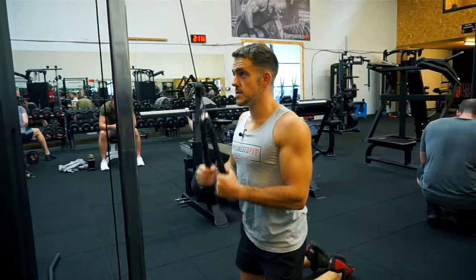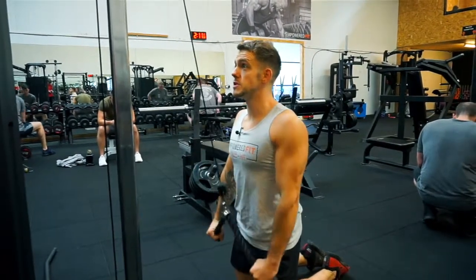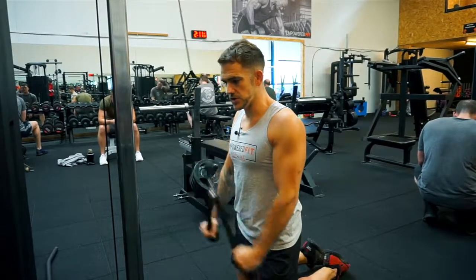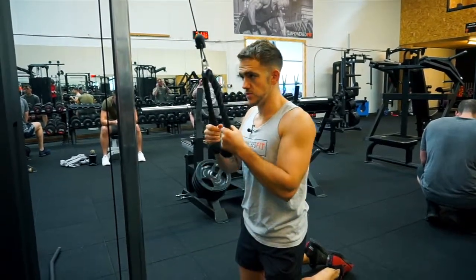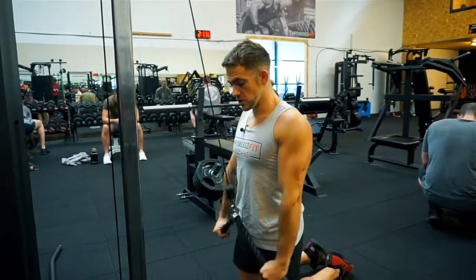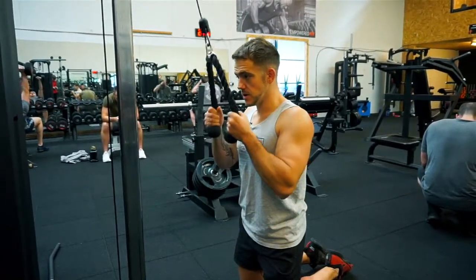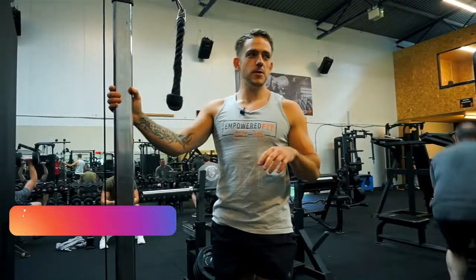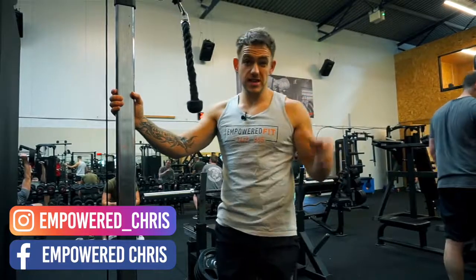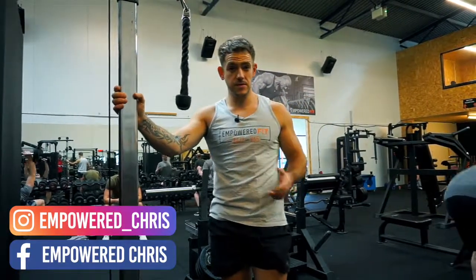So that's a tricep push down using a rope. There are lots of variations — you can put different devices, different tools on the ends, different handles, you can do it one arm, you can do it two arms, you can do it with a straight bar — but they're all pretty much the same where we're making sure we're focusing on slow, controlled movements: two seconds up, two seconds down. If you need any extra help in the gym, feel free to shoot me a message. I've got exercises like this and other exercises in training plans which I'm happy to give to you free of charge.